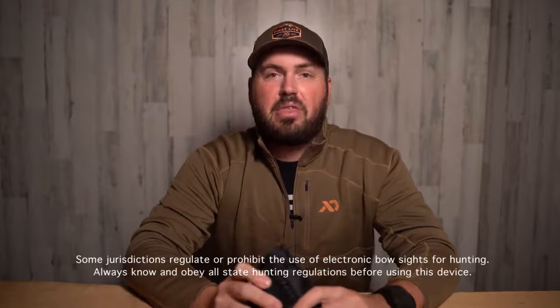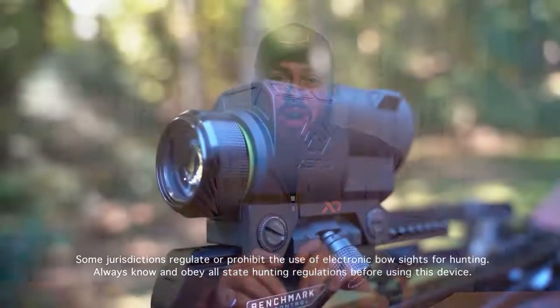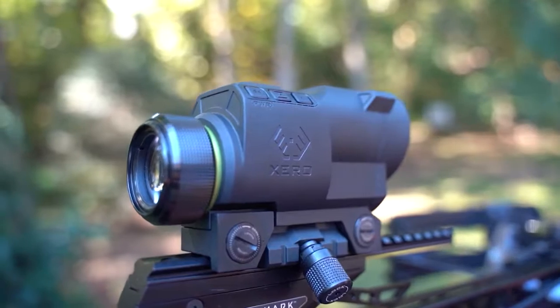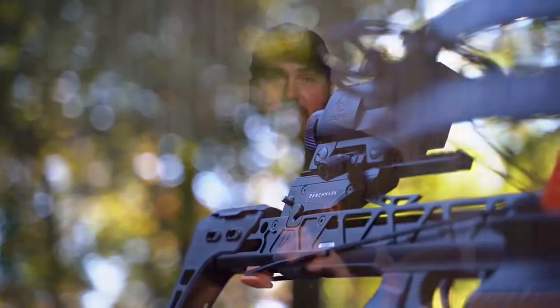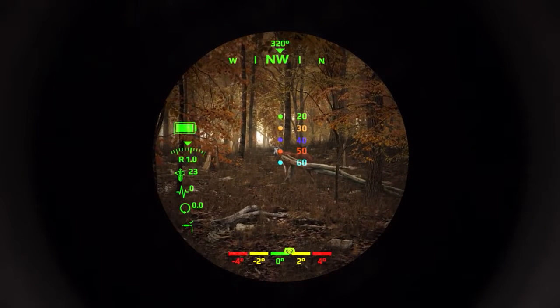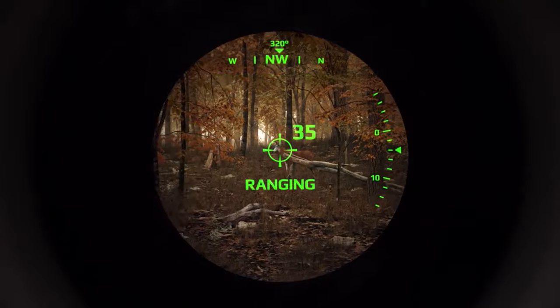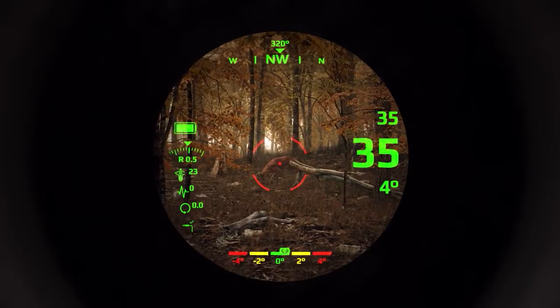What's up guys, Taylor Chamberlain, aka the Urban Bowman, back here. I could not be more excited to talk to you guys about this Garmin Zero crossbow scope. This is the coolest piece of tech that I've gotten to play with in my entire life. I know that in our industry a lot of people talk about 'revolutionary' or 'game changer,' but this crossbow scope is hands down the coolest piece of gear that I've ever used — it makes me a better, more efficient hunter.